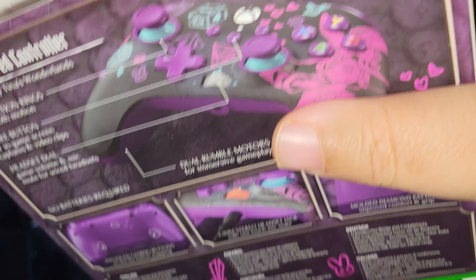I gotta say this design is a 10 out of 10. You got Tiny Tina on the right, the different dice — I love the colors, the blues, purples, and pinks. This is a spectacular design. If this were a standard Xbox Series X controller I would have picked it up in a heartbeat, but for the price I went ahead and grabbed both for my controller collection.